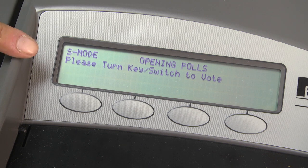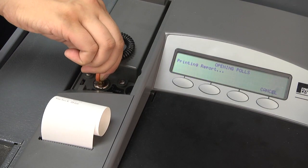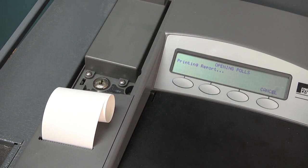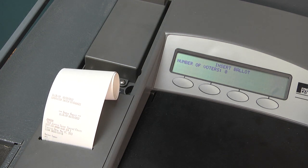You will now see this display. Carefully turn the key with the colored ring to the vote position. The machine will beep until you take this step. Then carefully pull the key straight up and out of the lock, leaving the lock in the vote position.